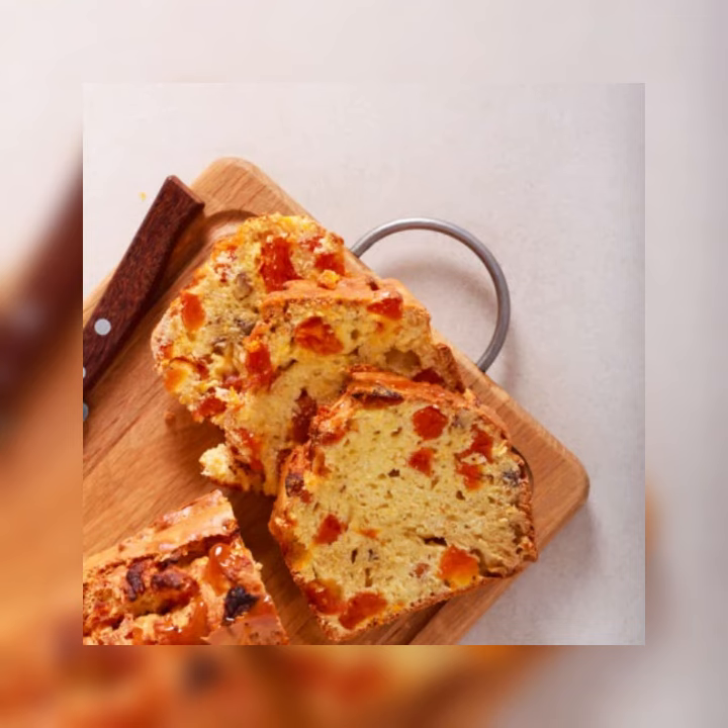Step 6: Reduce the mixer to low and add half of the dry ingredients, then the milk, then the remaining dry ingredients. By hand, fold in the cherries and apricots until fully incorporated.